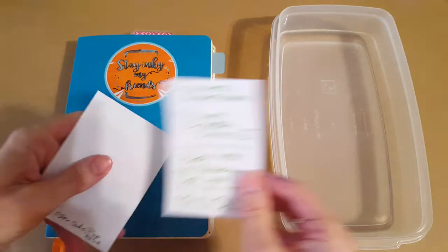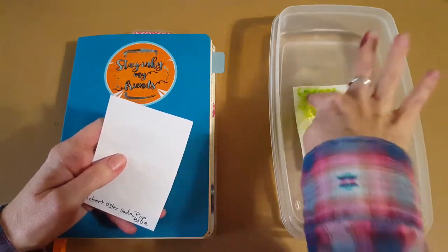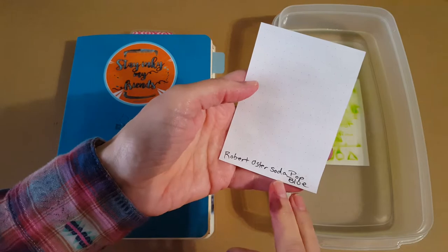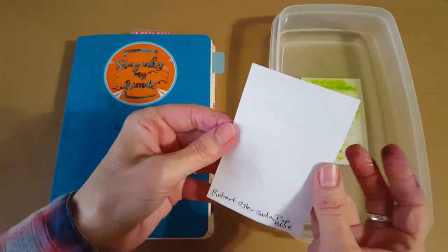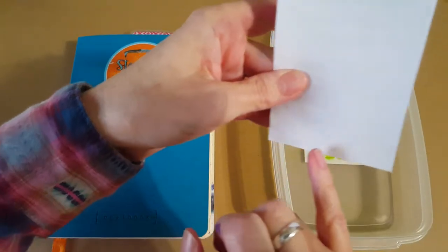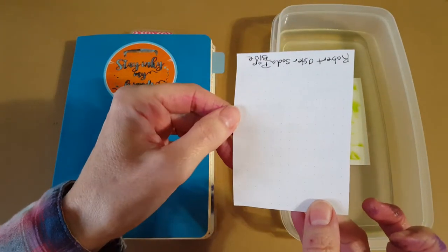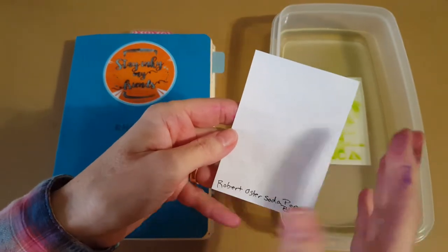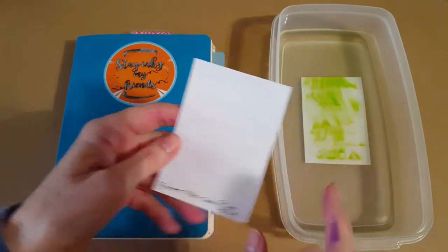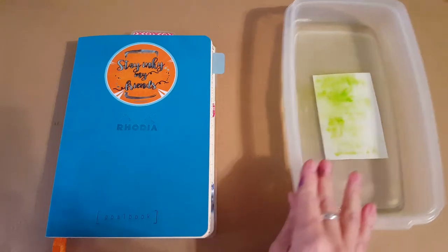We'll start with the bath test so we can find out what happens to it. The last ink we did was Robert Oster Soda Pop Blue, and that behaved very typically. You can just barely read what was there but it's so faint — I would call this a very typical fountain pen ink that we wouldn't want to use on envelopes unless we used wax or tape or something.